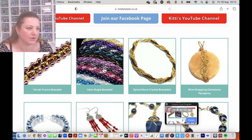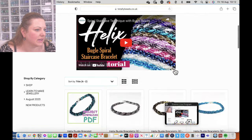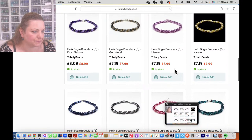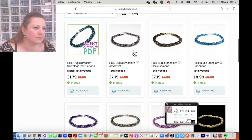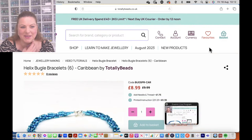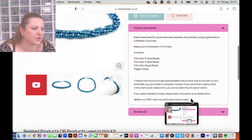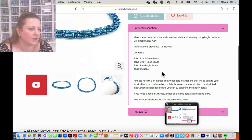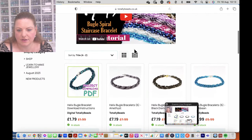Helix bugle bracelet — that's what we call them because it kind of spirals around like a helix. I'm going to click in here and we've got the 12 colors. It's 10% off until the end of the week, so do grab one — one kit will make you six bracelets. If you want to add needles and thread, or if you want printed instructions, do choose any of the options before you add it to the basket. You get size 15 seed beads, size 11 seed beads, three millimeter bugle beads, a toggle clasp, and instructions. There is a PDF with this one as well, and the video tutorial is always at the top of the page.